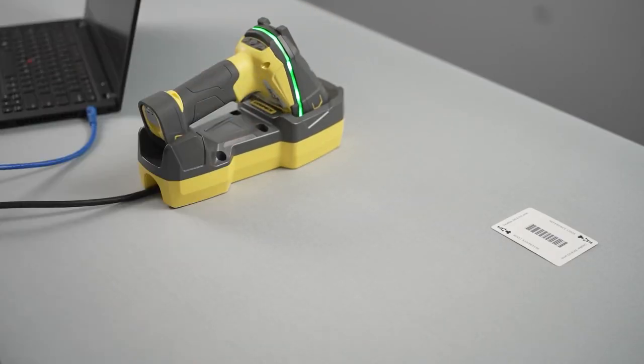Finally, place your handheld reader into the base station. The LEDs around the head of the reader will turn on, and when they are green, the Dataman 8700 is ready. When prompted on the reader's LED screen, click Yes to pair the reader with the base station.